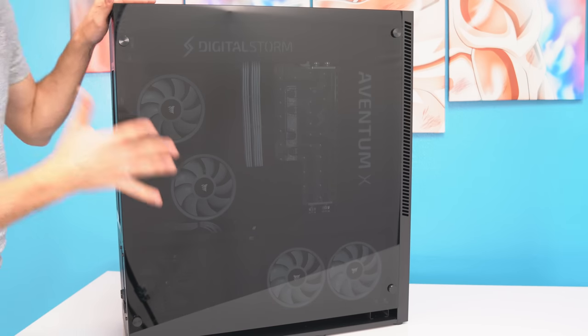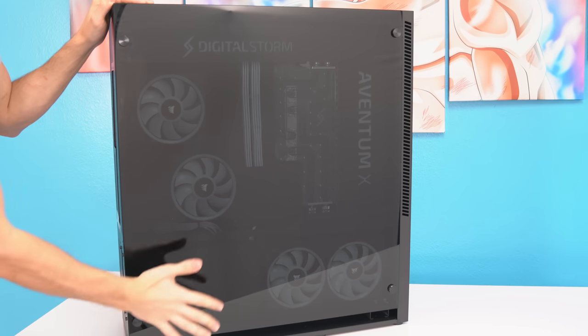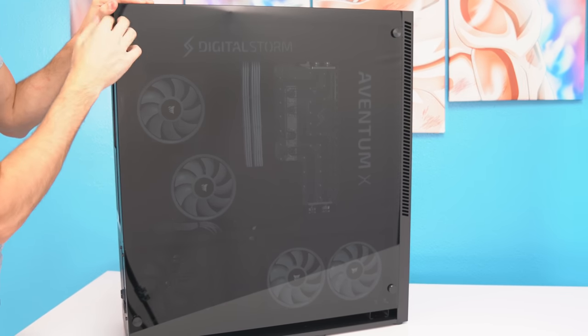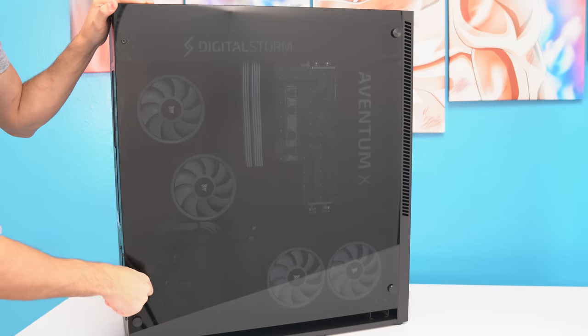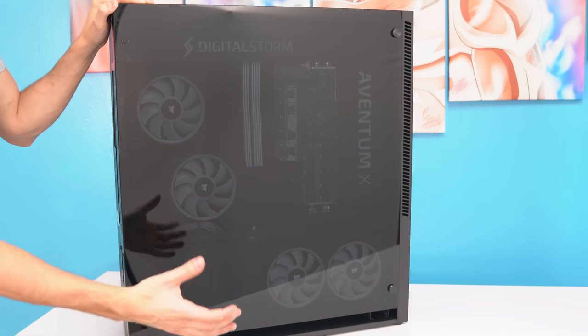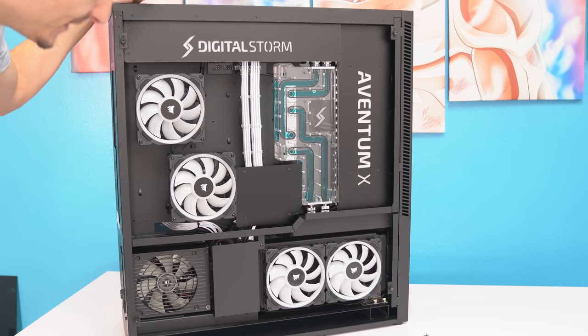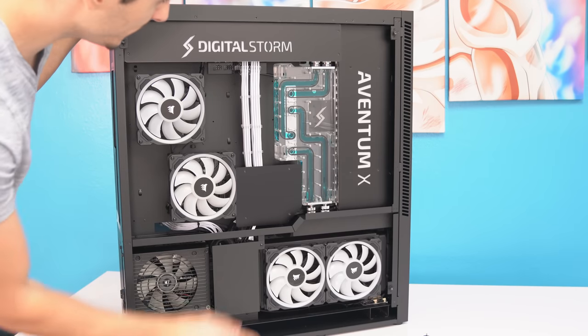All right guys, we're back in the office. Finally, let's open up the side panels and take a closer look inside. This is actually the back panel, so we'll start off with this side first. Let me take off these thumb screws. I wish the side panel was on a hinge — that way it'll be a lot easier to open up, but thumb screws are okay. That is the cleanest cable management I have ever seen. Whoa, look at this block over here. That's crazy.